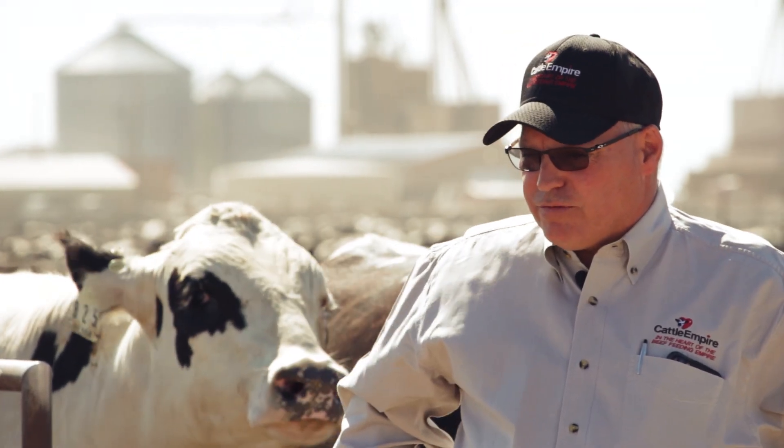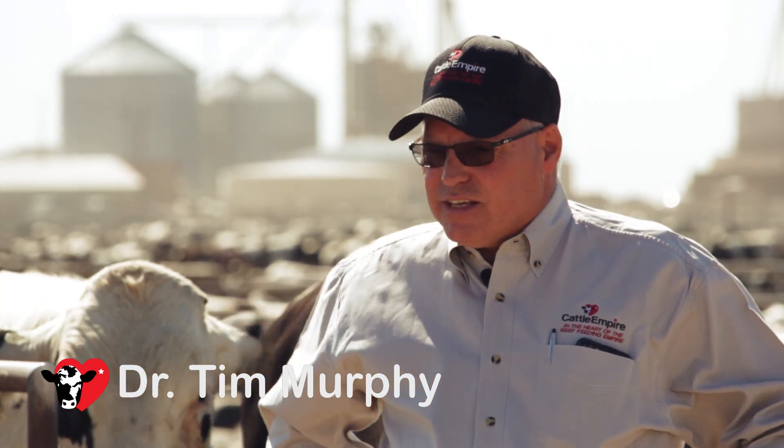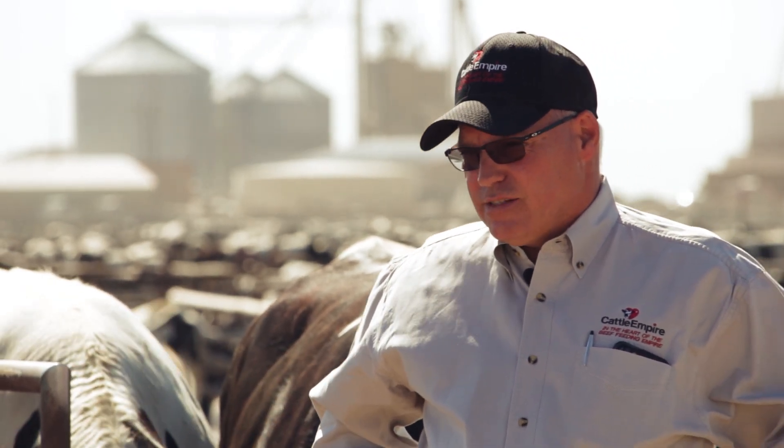When the cattle come in they get started on what we refer to as a receiving diet or a starting diet. That diet has a higher proportion of roughage and a lower proportion of grain in it than does the finish ration.